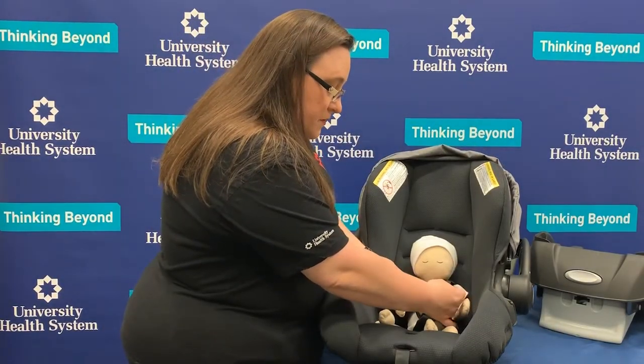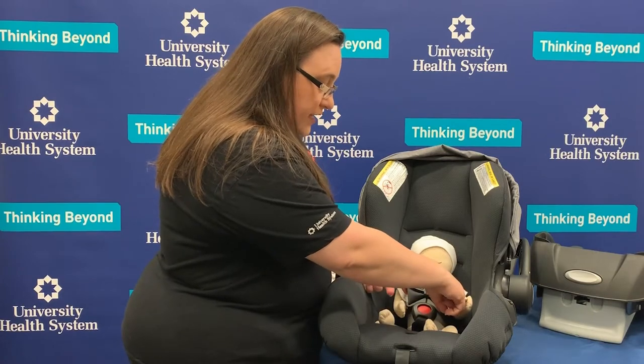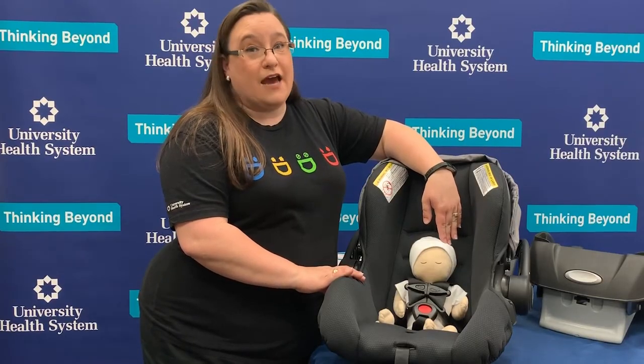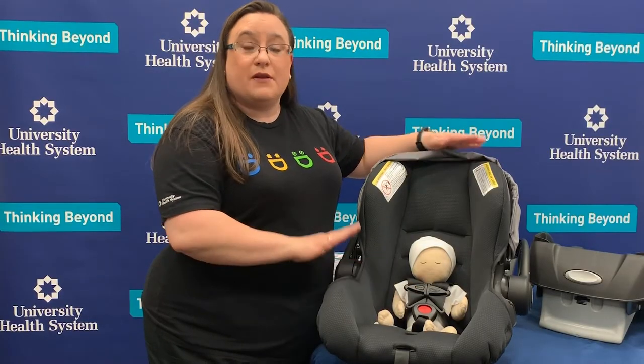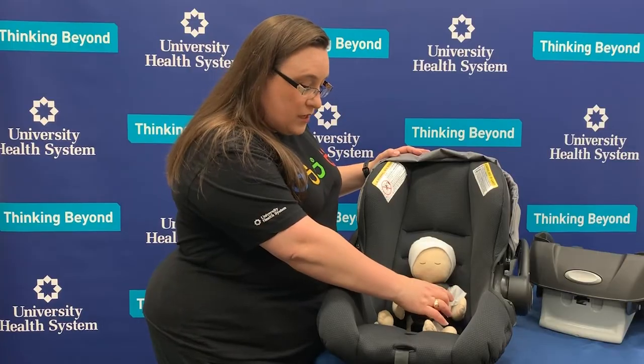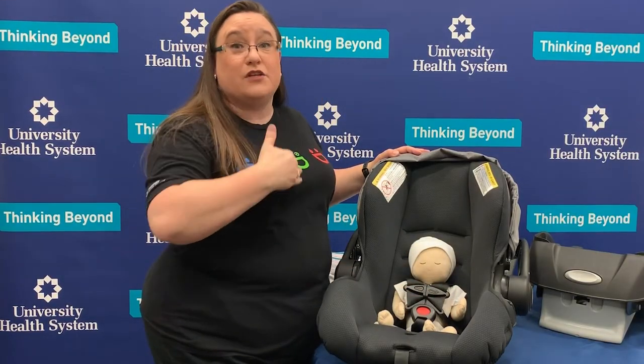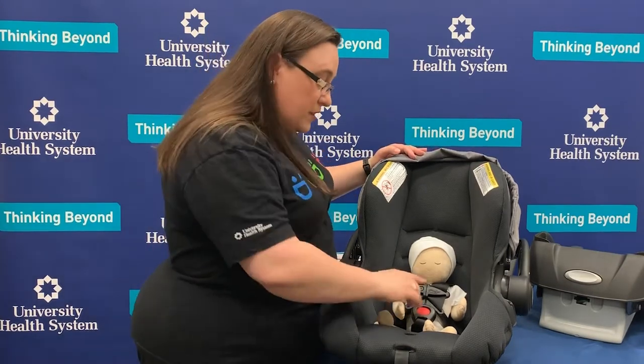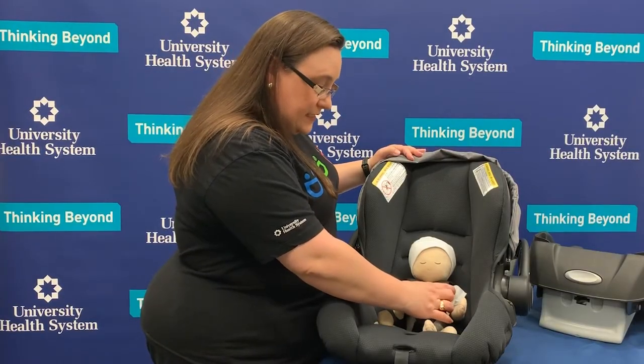Our last step is to clip the chest clip and place it right at the armpit level of the child. Important thing to remember is that babies don't really have necks, so it'll look like this chest clip is very close to them and some parents worry it might choke their child — it will not. That harness retainer clip, or chest clip, needs to be at the armpit level because it's the thing keeping the straps on your baby's shoulders. If it's lower, the straps could come off the child and the child could come out of the car seat. So we want to make sure the retainer clip is at the right level.